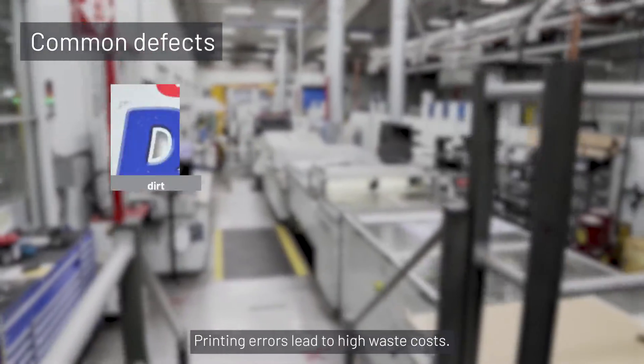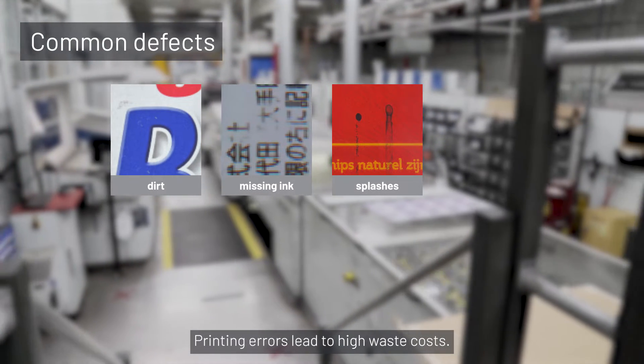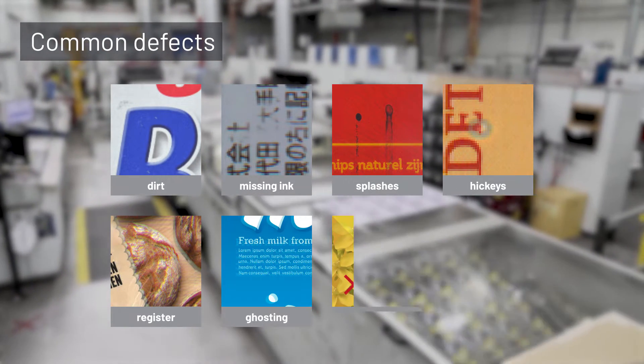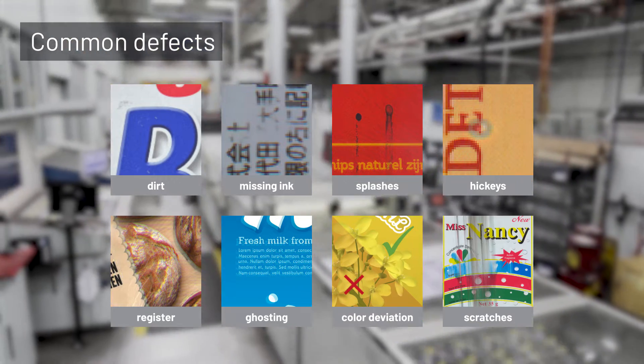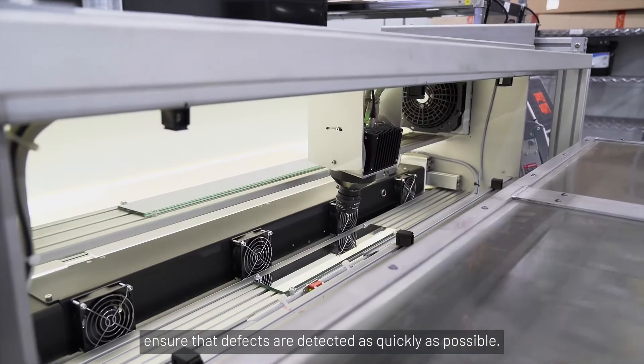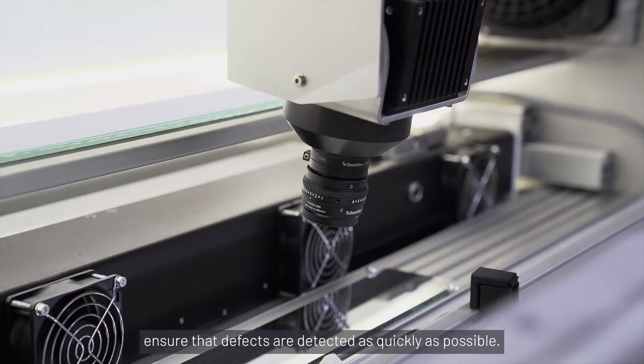Printing errors, such as dirt, missing ink, splashes, hickeys, registered defects, ghosting, color deviation, or scratches, lead to high waste costs. Inspection systems from IsraVision ensure that defects are detected as quickly as possible.